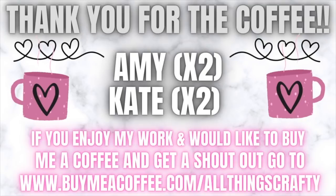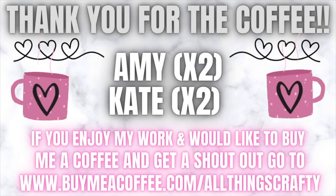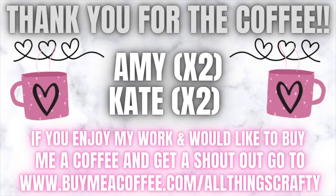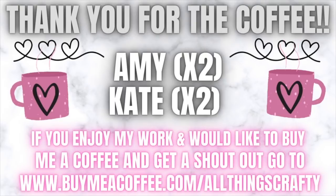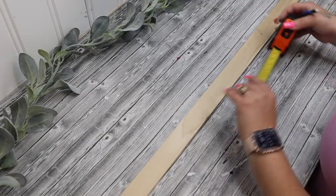I would like to thank Amy and Kate for buying me a coffee — I appreciate you guys so much. If you enjoy my work and would like to buy me a coffee and get a shout out in my next video, just check the link in the description box below. You don't have to buy me a coffee — I just appreciate the ones that do, and I also appreciate the ones that don't because you guys can support your favorite creators just by watching their content, hitting the like button, watching the ads, and commenting and sharing. All of those things help. So I appreciate every single one of you. Moving on to the next project.